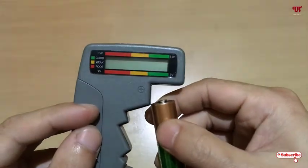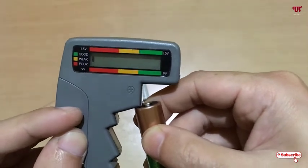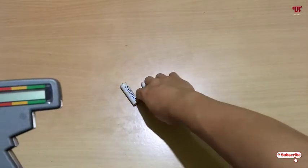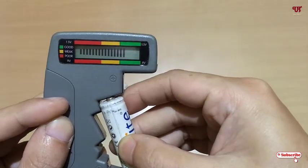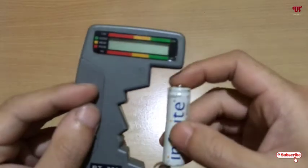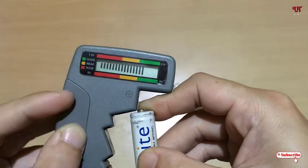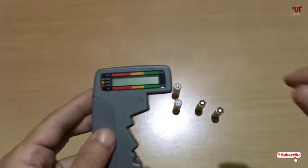Let's check the other battery cells to see how much charge has been left. I'll do the same thing. You can see the battery indicator here as we check more cell batteries.